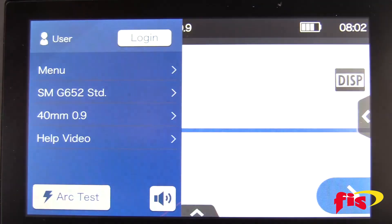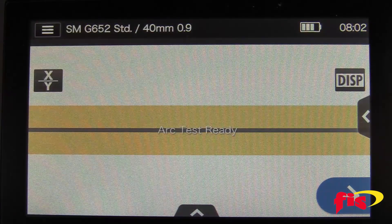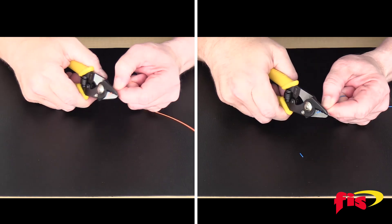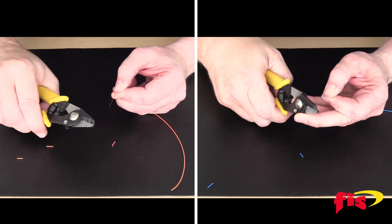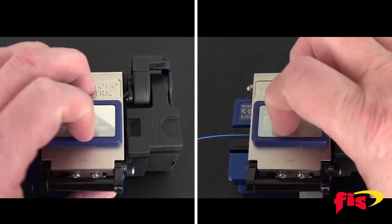Touch the menu icon and then the Arc Test button on the bottom left. You'll see a ribbon across the screen with the words 'Arc Test Ready.' Next, take two pieces of single-mode fiber, strip the jacket and remove the acrylic coating, clean with isopropyl alcohol, and cleave the fiber.